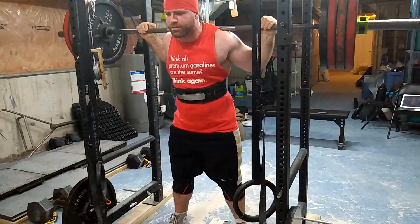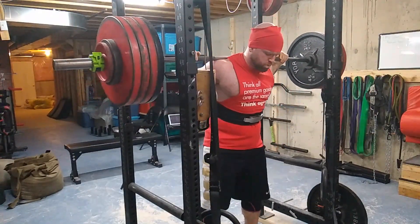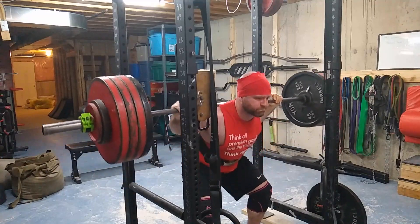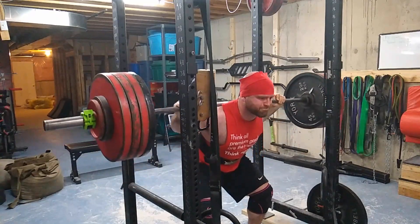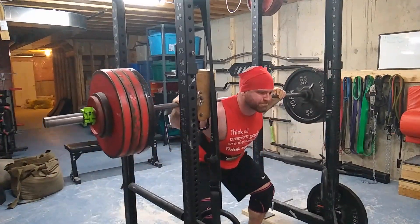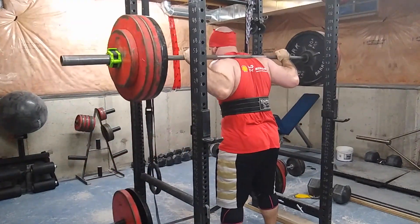I'm changing up both the exercises and the rep ranges, establishing one rep maxes, three rep maxes, and five rep maxes across all my movements. Today I'm doing pause squats and I hit 435 for three, which is pretty good for me considering that two or three months ago I failed and wasn't even close to getting a 465 squat.